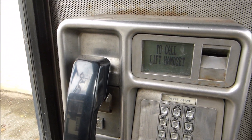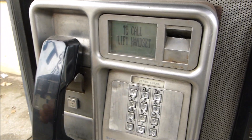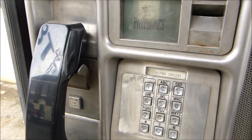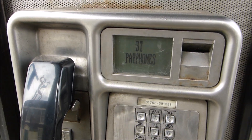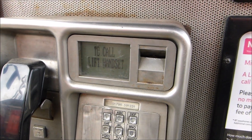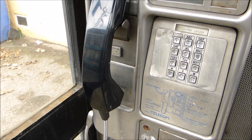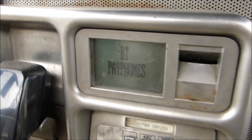This is actually a Plessey-developed payphone, developed around 1980–1981 and introduced into the UK in about 1983. There are several versions: the original was a CT24a, also known as BT Payphone 600. This revision is the BT Payphone 800. It has a square handset, whereas the original ones had a round handset.